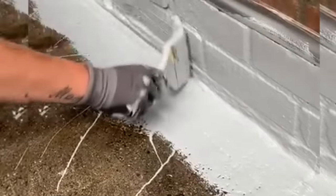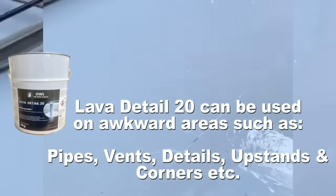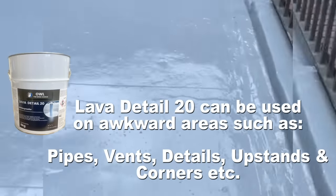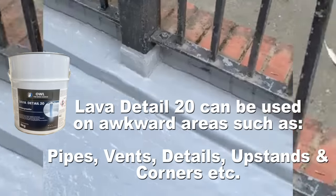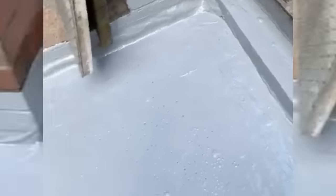Reinforce all cracks, joints, upstands, or terminations from one material to another. You can also use Lava Detail 20 on outlets, upstands, pipes, poles, internal corners, external corners, upstand details, posts and gutters. It is a thick, fiber-reinforced, thixotropic, non-drip, single-component material.